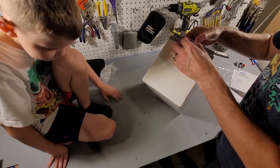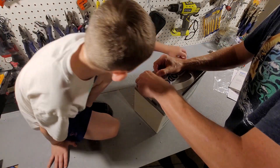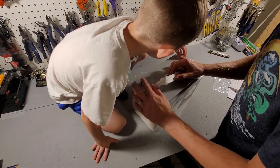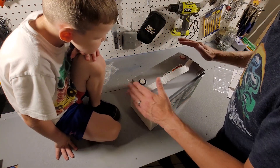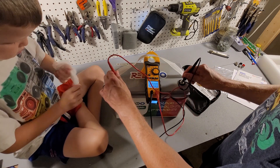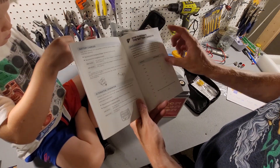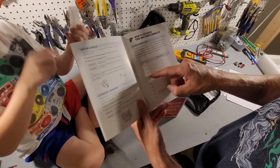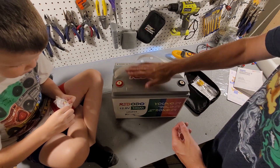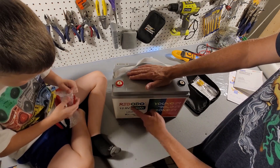The battery comes with a nice strap that easily detaches, and terminal caps that pop right on to prevent anything from shorting across the terminals during storage. We measured the resting voltage right out of the box at 13.17 volts — between 13.1 and 13.2 corresponds to roughly 40–70%, so it's probably around 50%. We'll charge it fully and then run a capacity test.